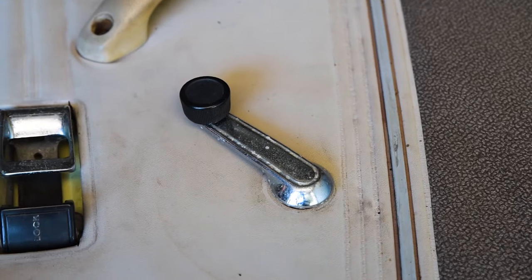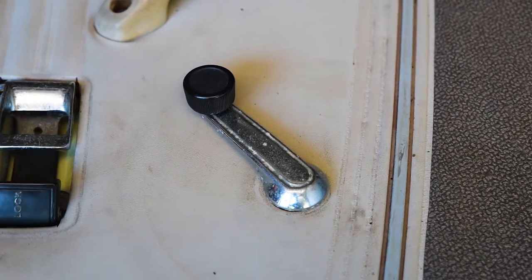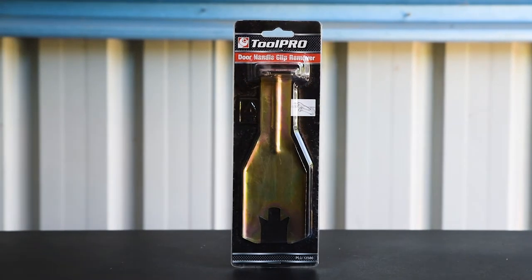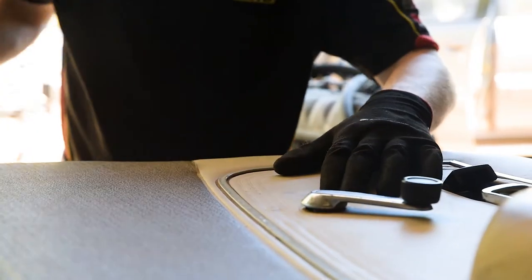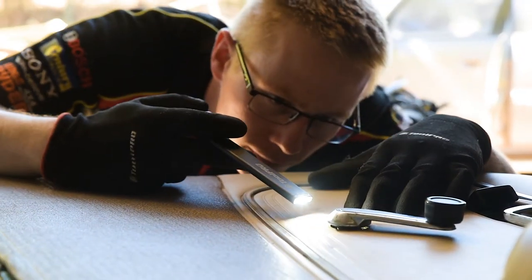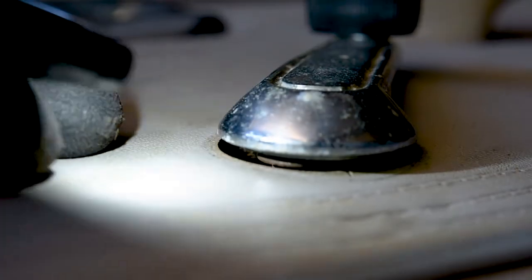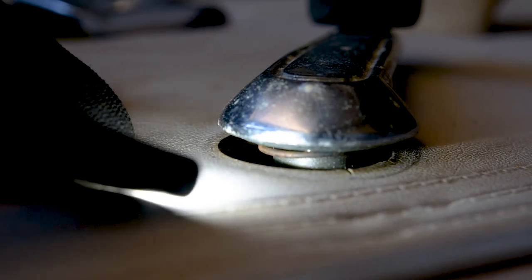Removing a window winder can be a fiddly task, but use the ToolPro spring clip remover and broken window handles or damaged door trims are a thing of the past. First of all, grab a torch or inspection lamp and peek behind the handle to determine the clip orientation. You'll see the rounded end of the spring clip.